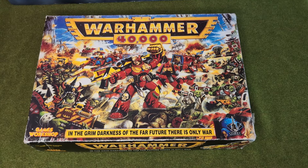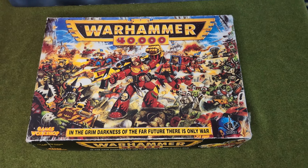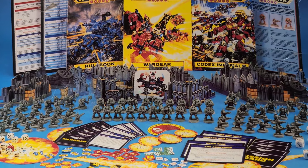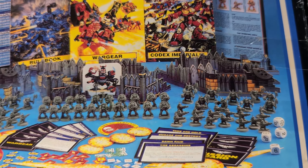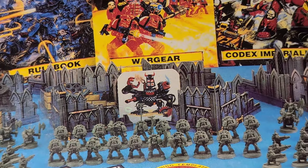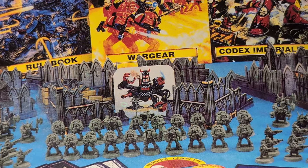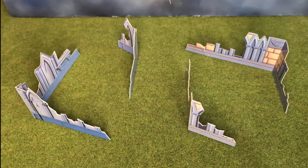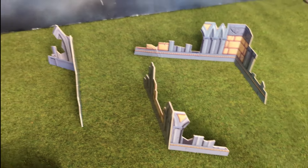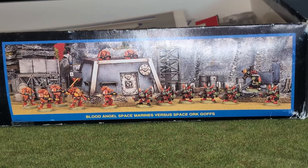If you owned the starter set for Warhammer 40k second edition, you will also have owned these cardboard ruins. If the Space Marines, Orcs, Gretchin, and let's not forget the cardboard Dreadnought, are the stars of the second edition show, then for many of us, these cardboard ruins made up the stage on which the show was performed. So they were no less important.